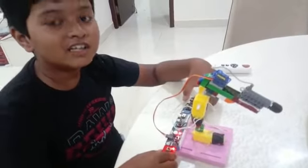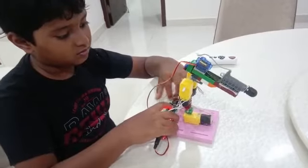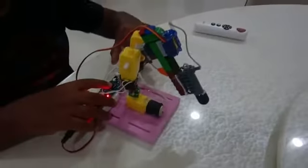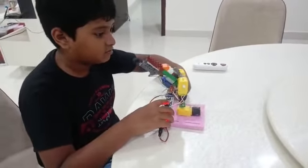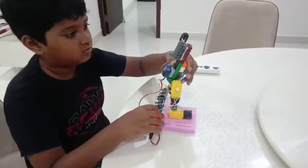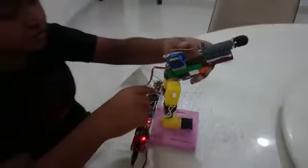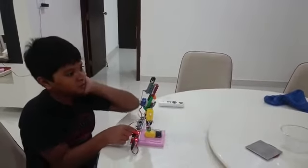Let me show you how it works. It can also shoot, and these are actually Lego hinges that we can also manually control. Let's shoot! There it goes!